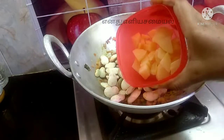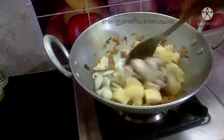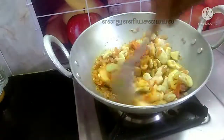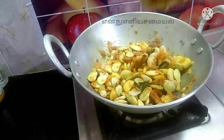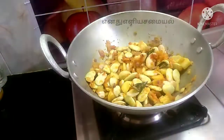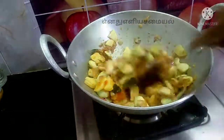We will cut the double beans and cut the same way. We will mix it in a little bit, for about 5 minutes. We will mix it on a low flame. We will add 3 cups and mix it in.